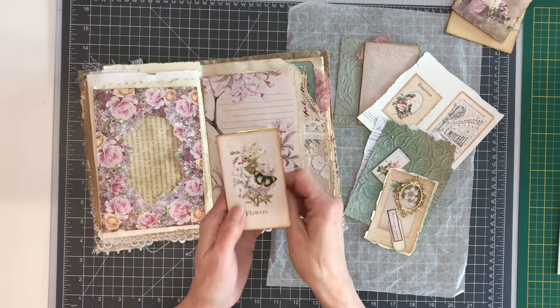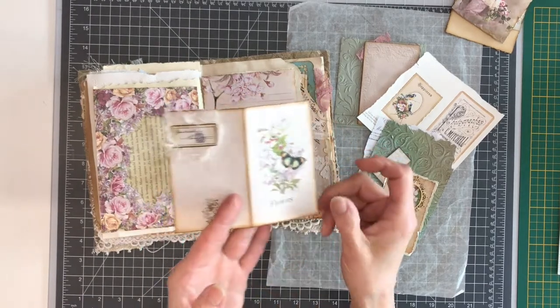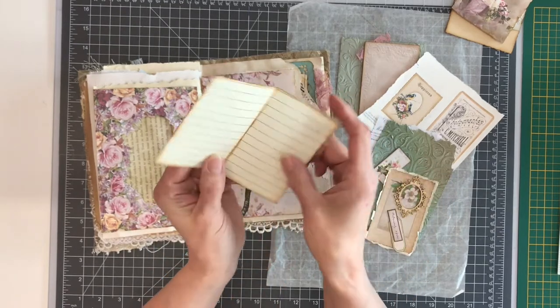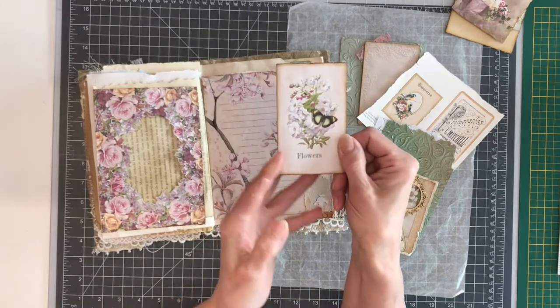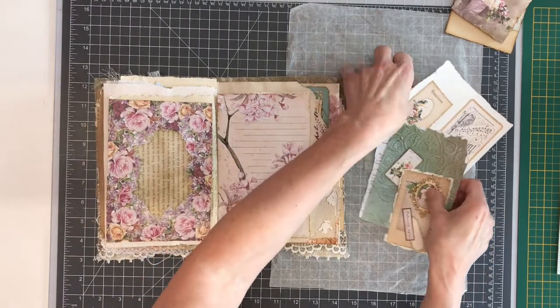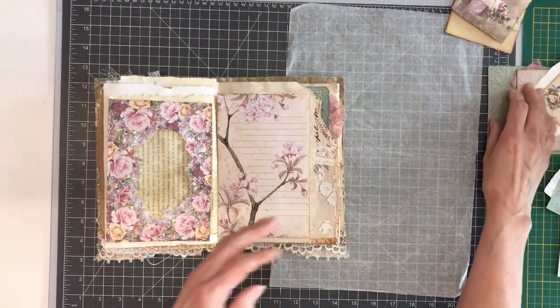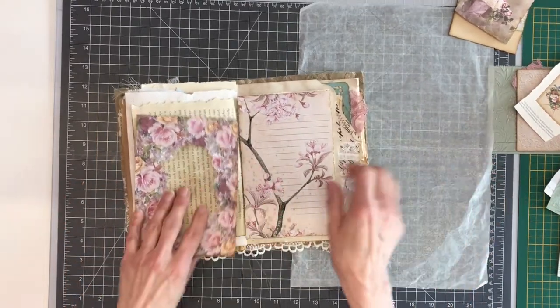This I already made — it is from the kit also. I just added a label from Chapter One and I backed it with lined paper so I can journal on it. It will later be in a little envelope. It's a very versatile kit and there are so many beautiful elements in it.